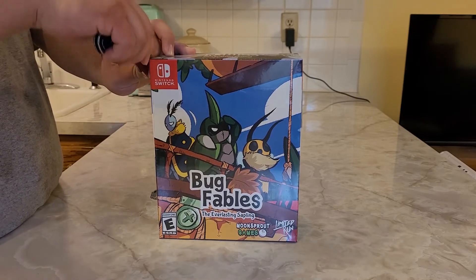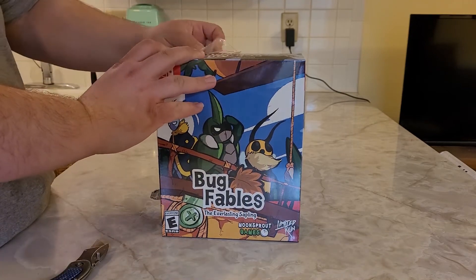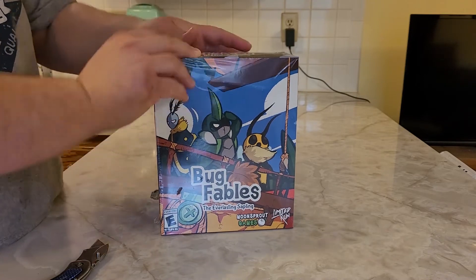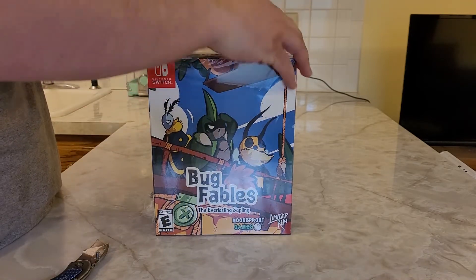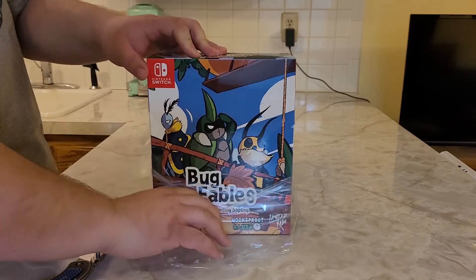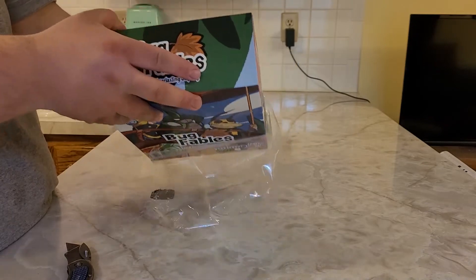Let's go ahead and open up this plastic here. I feel like I'm unraveling some money here, because most Limited Run Games nowadays, especially Collector's Editions, run for a lot of money on eBay.